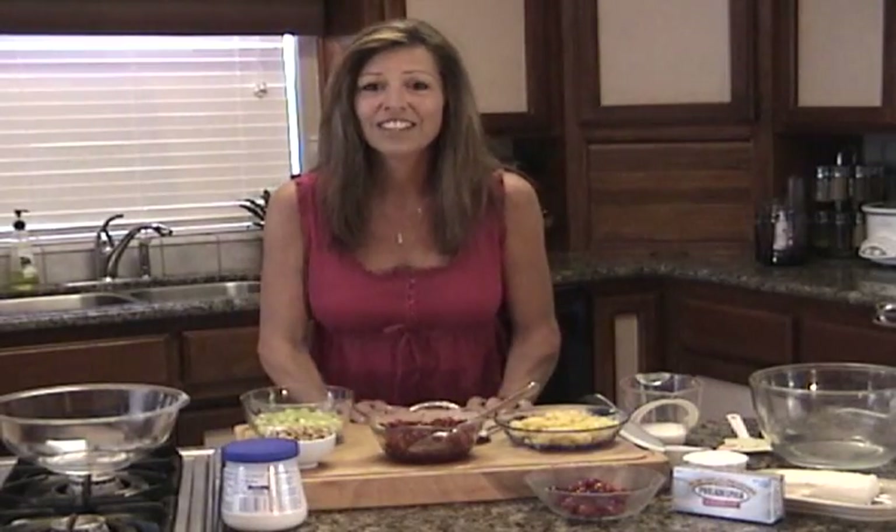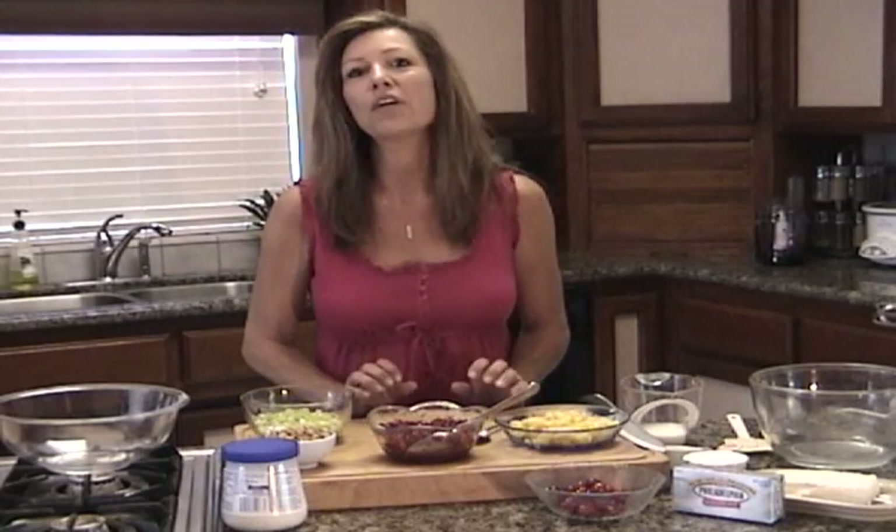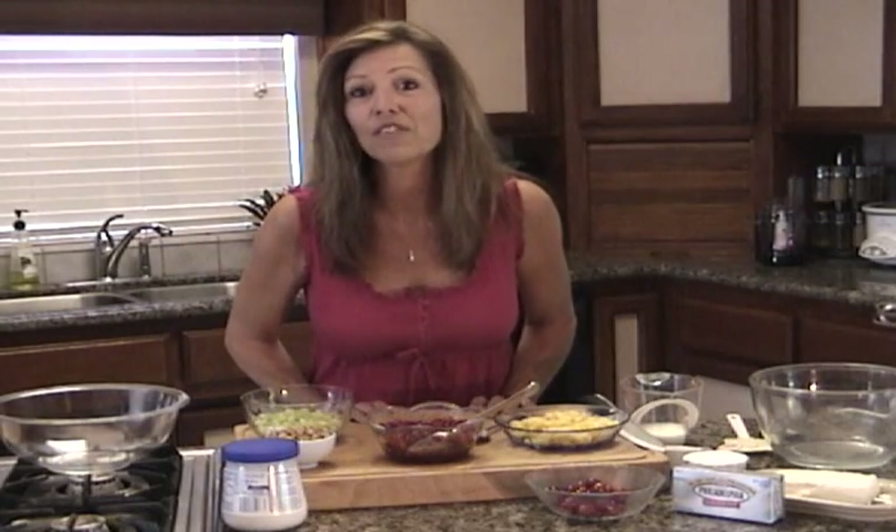Hi, I'm Valanda and I'm coming at you from Central Valley, California.